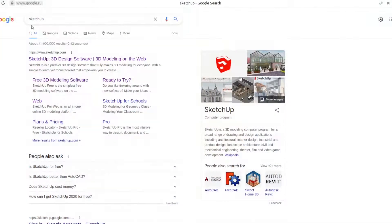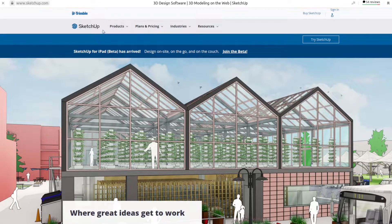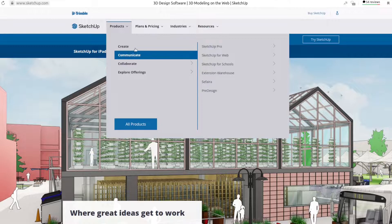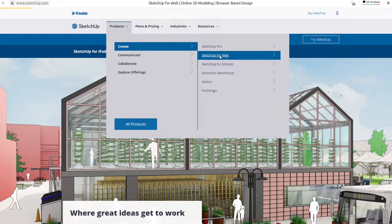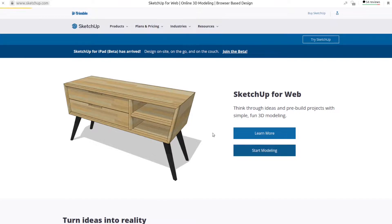SketchUp is not open source, but Blender is. SketchUp is much easier to use and start using practically. Blender takes a longer time to learn, but you can do so much more with it. One thing that is very good about SketchUp is that the free version — if you Google SketchUp and click on Products — has SketchUp for Web, where you can start modeling right away.